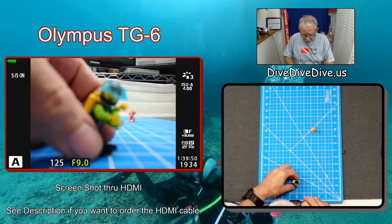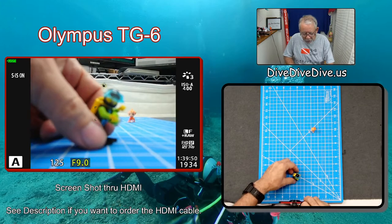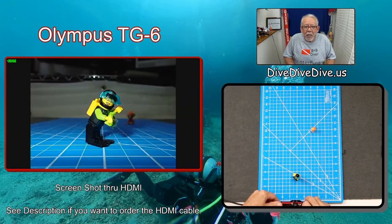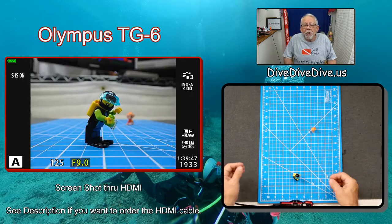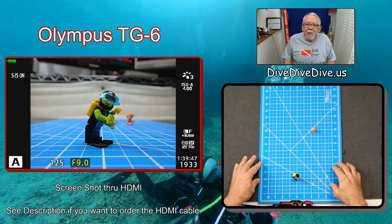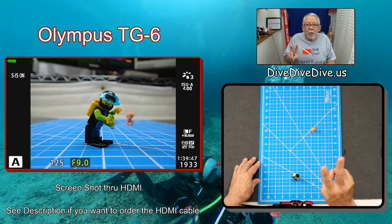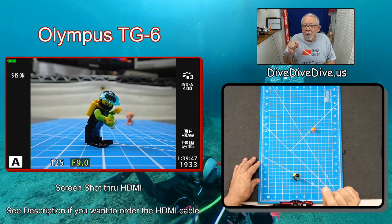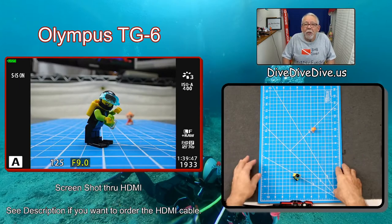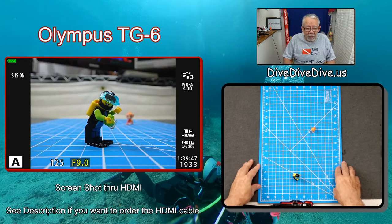If I back him out to about three inches and squeeze the trigger again, sure enough I have focus. So what you need to watch out for is: if you're in any mode other than the microscope mode, you may run into a problem with focus. Remember, you have two microscope modes — one in straight-up photography and also one on the underwater side. We'll look at both of those in just a minute.